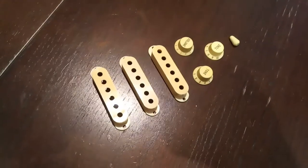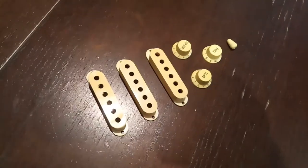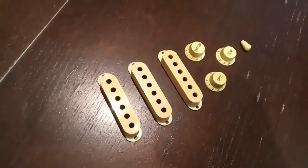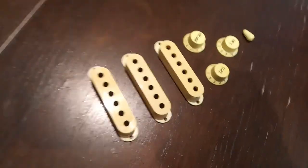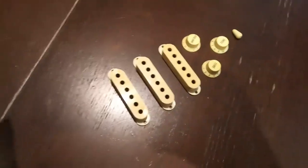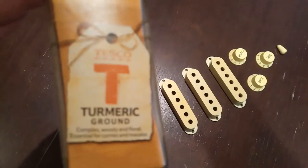Hi guys, I want to share with you a little secret on how to age the plastic parts of your Stratocaster, or any other guitar that you have. You need to use this simple thing — a spice called turmeric.